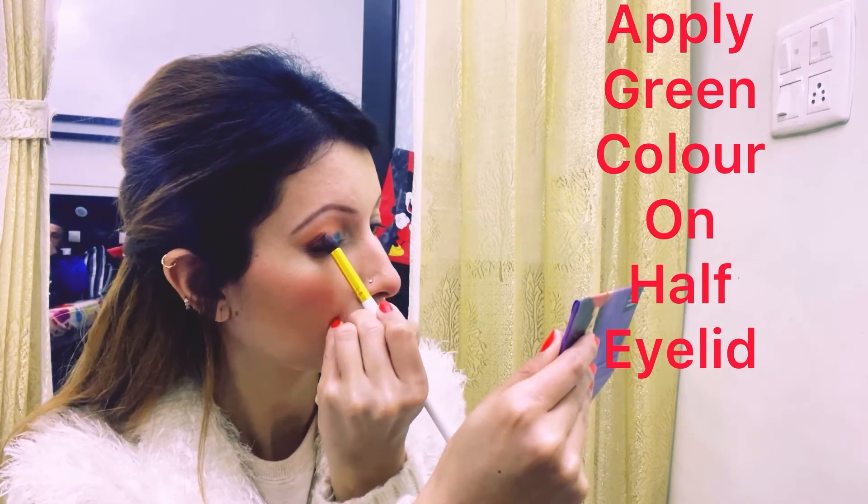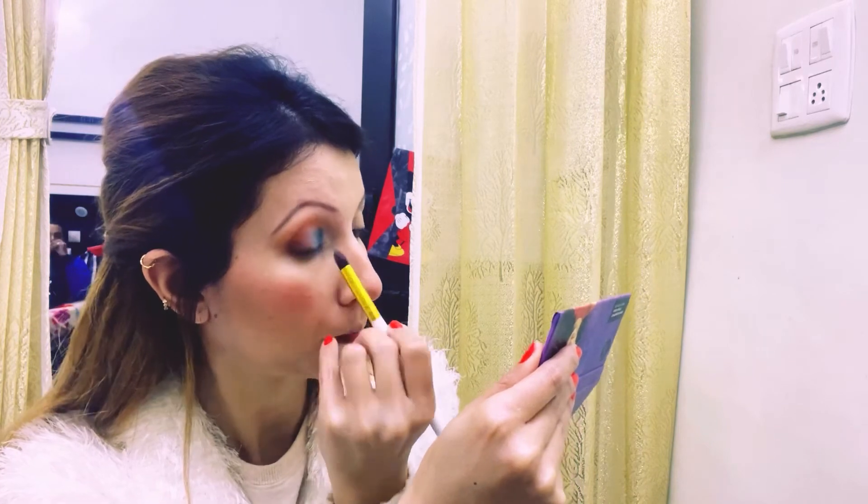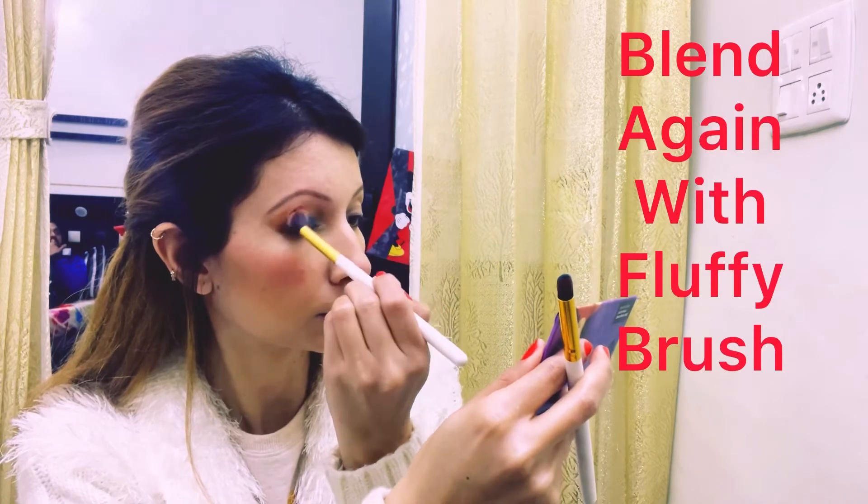Then I have taken a green color because my dress has a green color, so I will apply it from my inner corner and on the half eyelid. Then I will use a fluffy blending brush.